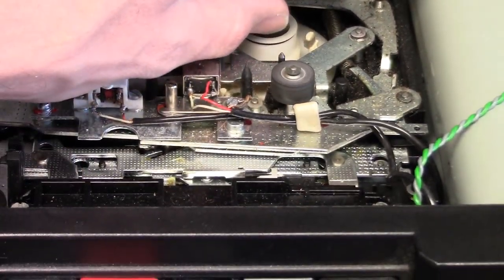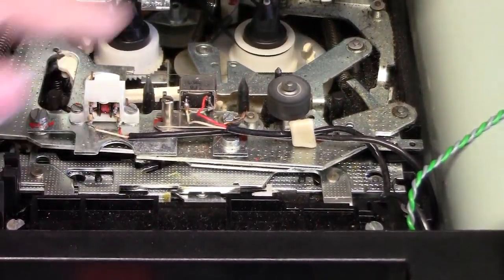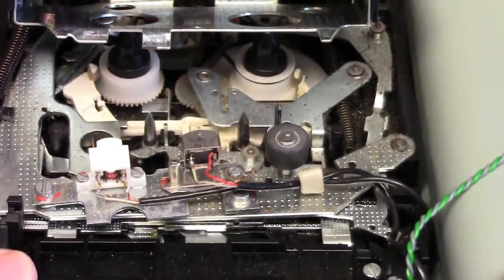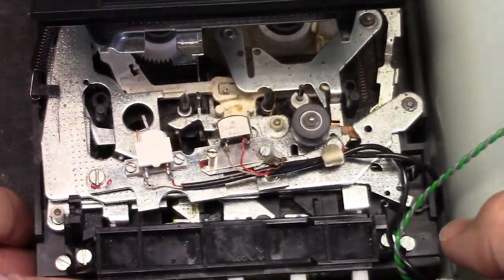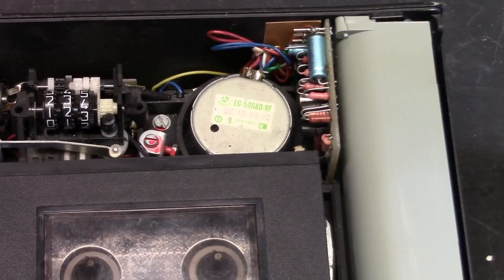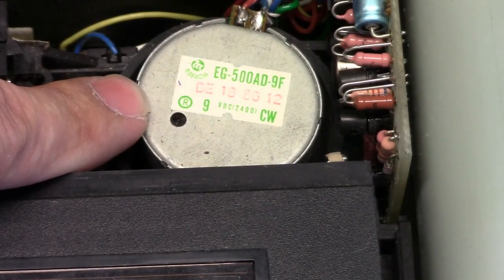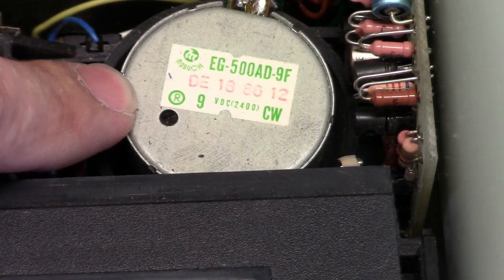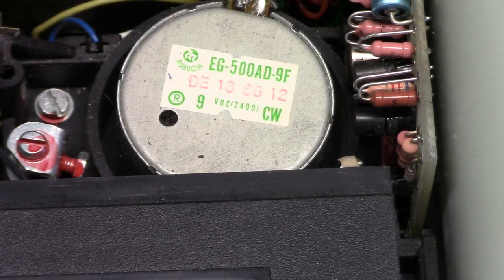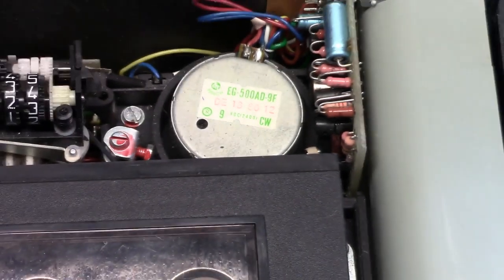My goal is not to scratch this thing with the clutch mechanism. The counter belt is on the take-up reel. Another interesting thing to notice is the motor. This motor is not a Hungarian item, or European at all for that matter. It's made by Mabuchi — looks to be a Japanese motor, no doubt.